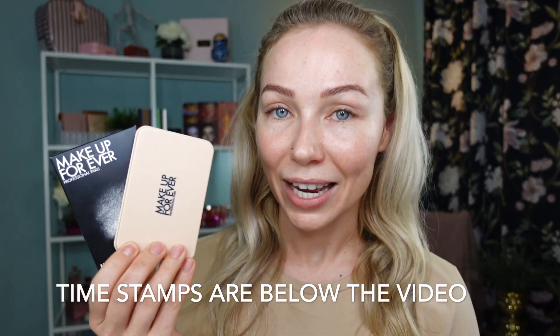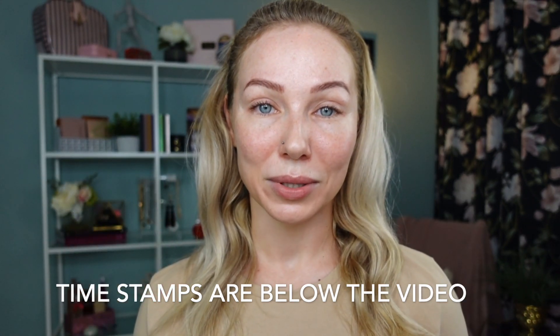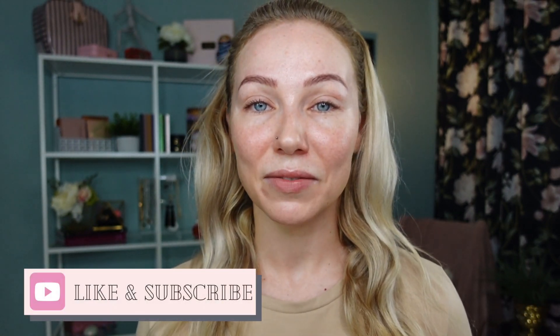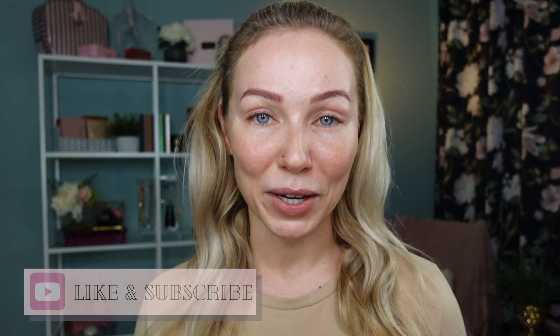Throughout and at the end of this video, as in all my videos, you'll find timestamps underneath to navigate for your convenience. If you enjoy makeup reviews and wear tests of complexion products — whether you're a makeup enthusiast, looking for a go-to powder foundation, or have oily-combination skin just like me — this video is for you. My name is Eve, I love all things beauty: makeup, skincare, haircare, and sometimes travel and fashion. Give this a thumbs up and subscribe if you haven't!